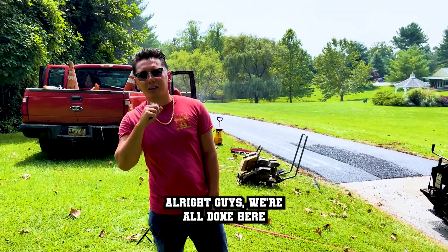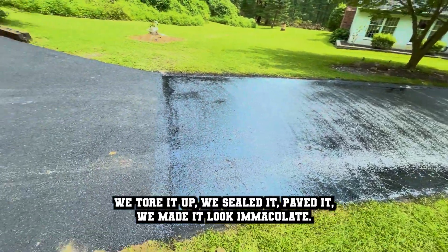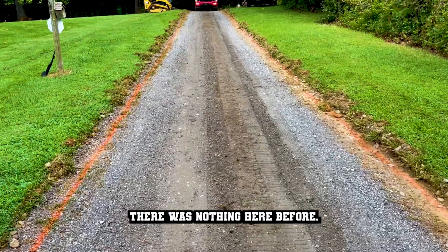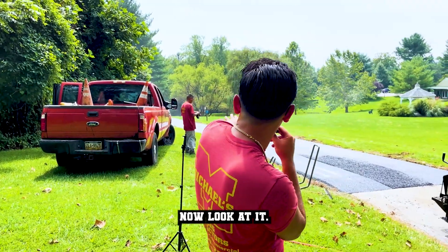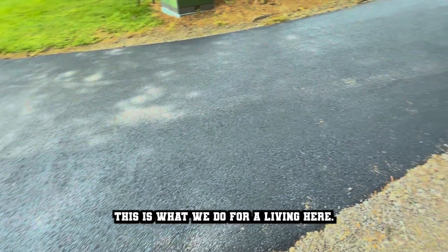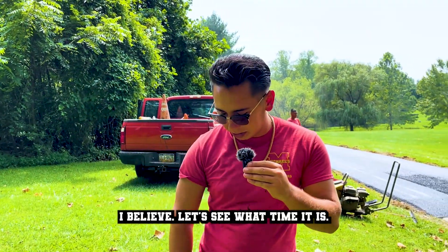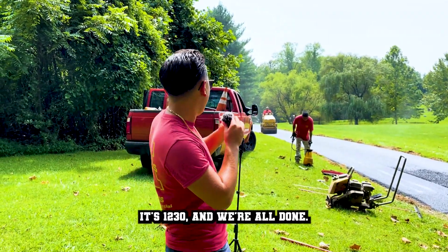All right guys, we're all done here. We tore it up. We sealed it, paved it, made it look immaculate. We turned nothing into something. There was nothing here before — it was just a stone driveway overgrown with grass. Now look at it. Beautiful, smooth as an alley. It's awesome. This is what we do. We're the best, greatest, fastest going. It's 12:30 and we're all done. We had an early day, started at nine o'clock.